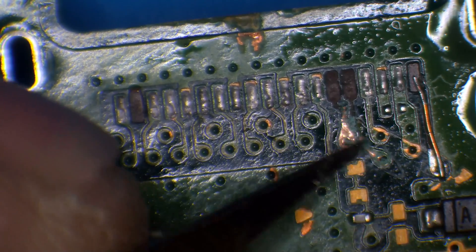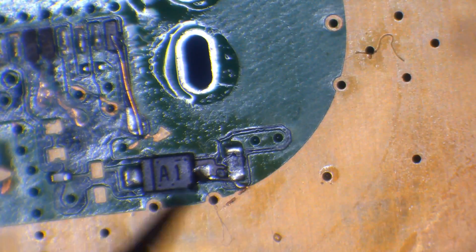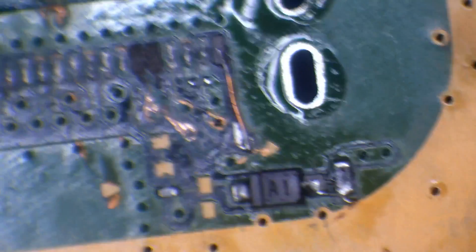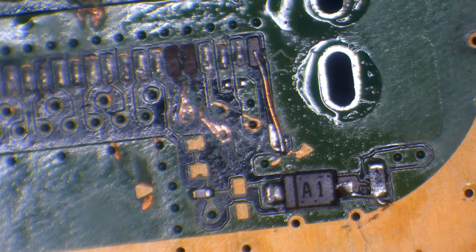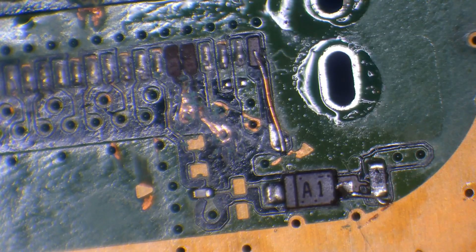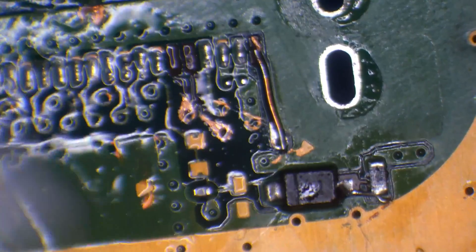One trace that I originally put there is fine, so I'll reuse that trace, but I need to run jumper wires for the others. I'll just expose the traces so I have something to solder to. I remember this board — it took out this trace as well, so this board has seen some damage. Like I said, this is an issue I have to deal with, not the customer. Just because it's unusual doesn't mean it's impossible.